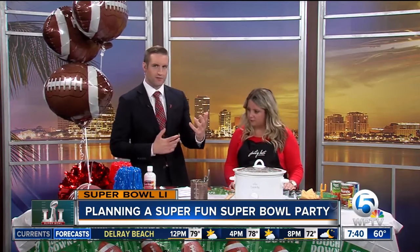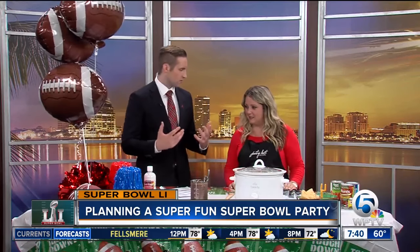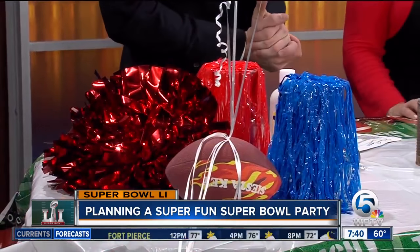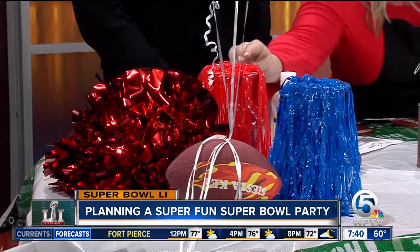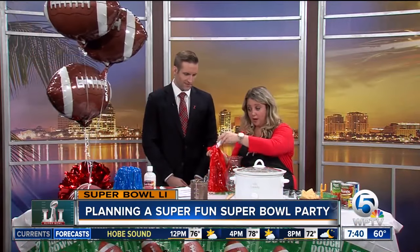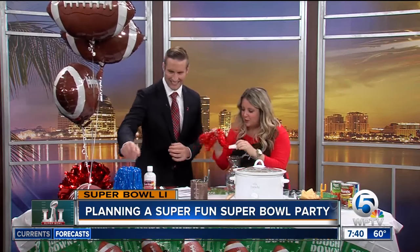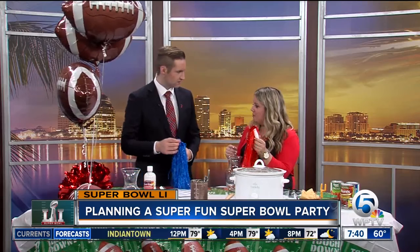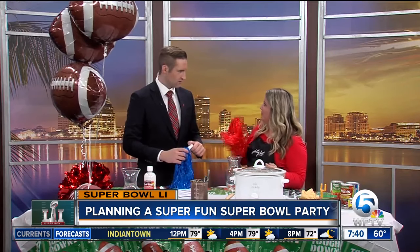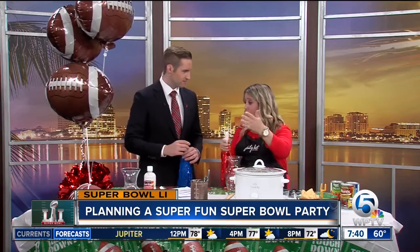For decorations — with the Pats and Falcons playing on Sunday — what are some ideas to make the house look a little more festive? So here I have pom poms that you can easily pull out of your child's toy box or get them at the Dollar Store. You put these around the house and you'd be shocked to see how many of your guests pick them up during the game and just have fun with it — it's built-in décor that's built-in fun.